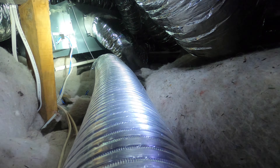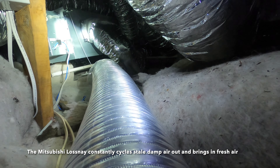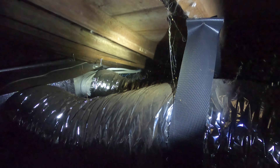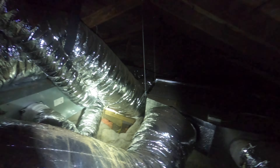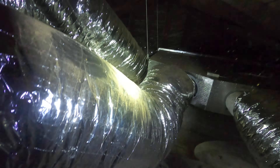Alright, so that over there is the Lossnay ventilation unit, whilst this is the actual air conditioner itself. Now this guy, thankfully, I don't need to do anything with. I need to get through here and go basically right where I'm pointing the torch, which doesn't look that navigatable, so let's see how we go.